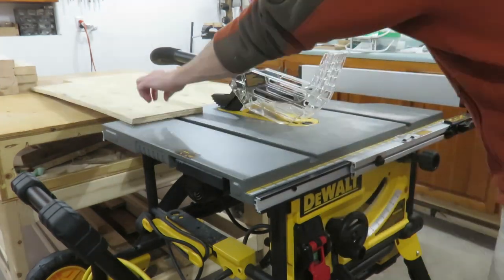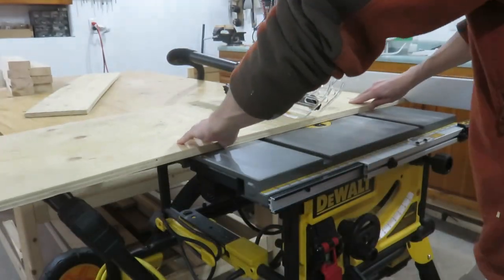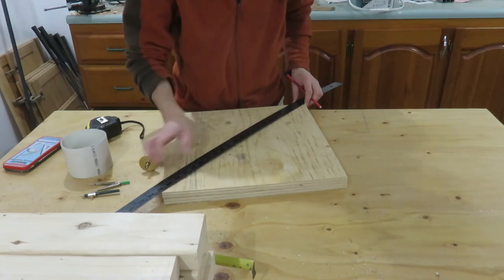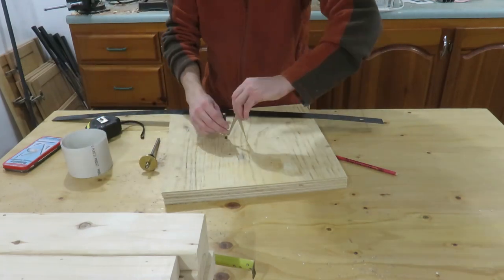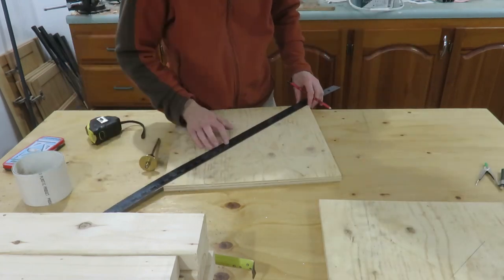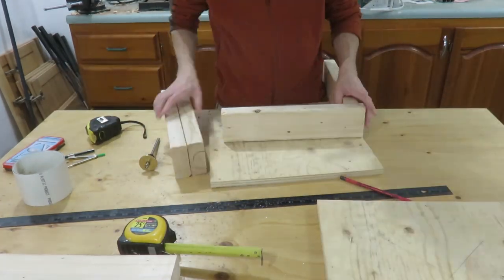I cut two pieces of 3 quarter inch plywood — you could also use half inch plywood if that's all you have. My plywood is 16 inches square. Find and mark the center of the plywood squares so that your X is longer than the diameter of the PVC pipe.